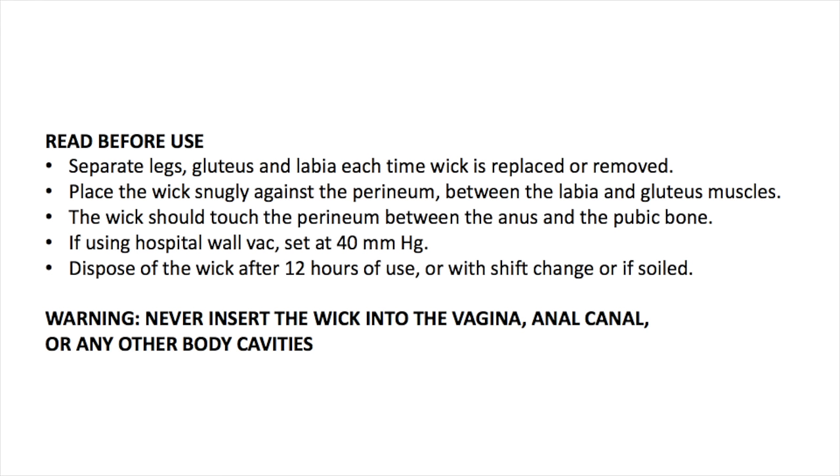If using the hospital wall vacuum system, set it at 40 millimeters mercury. Dispose of the wick after 12 hours of use — for instance, with each change in shift — or if the wick is soiled with feces or blood.